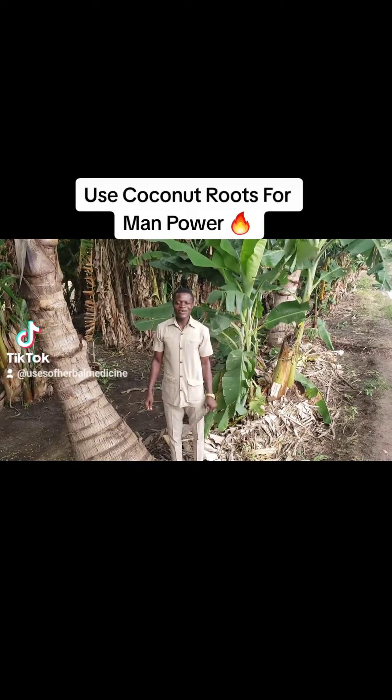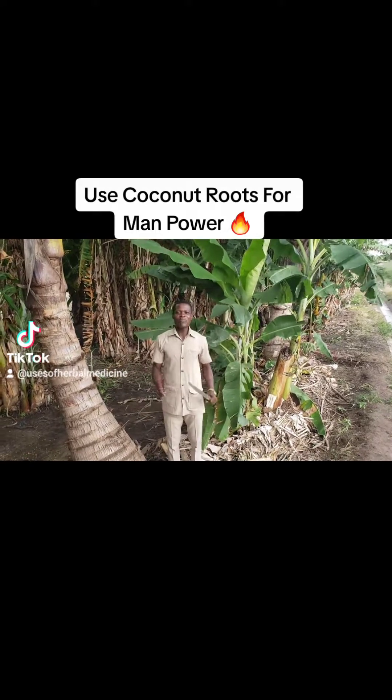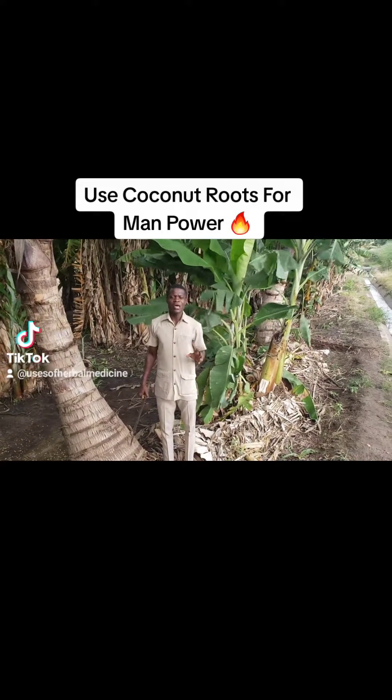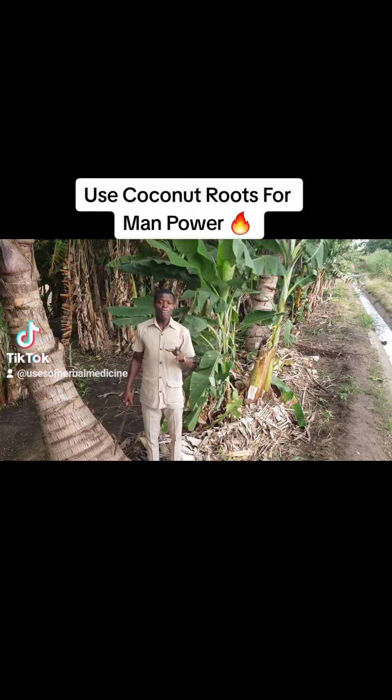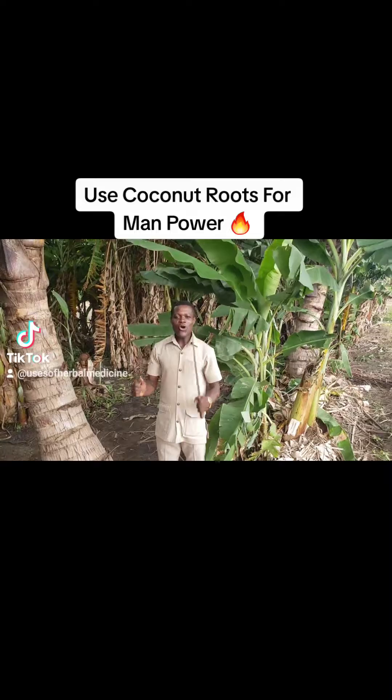Use coconut roots for manpower. So wherever you see coconut plants, we'll get some quantity of the roots — the fresh roots.